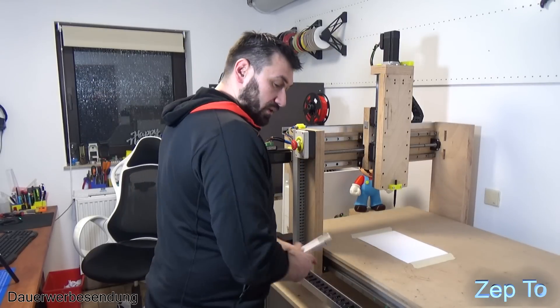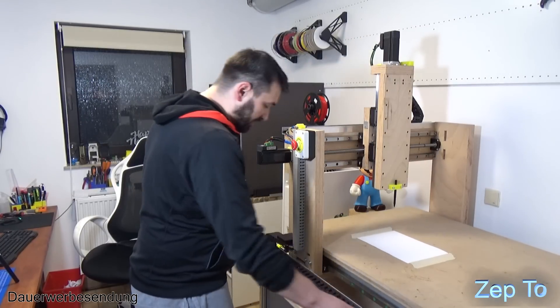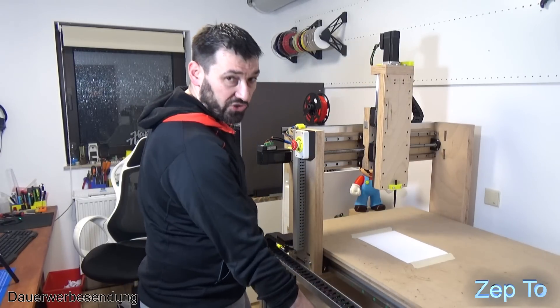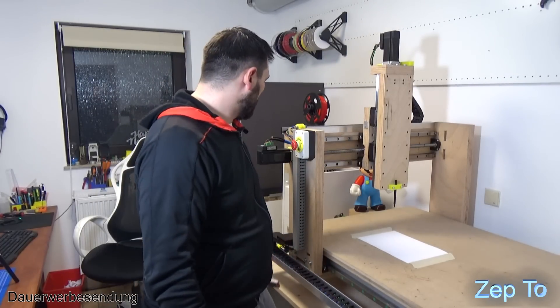Hier unten ist dann dieser U-Profil von Alu - das sieht halt richtig schön aus, so mit Holz und bisschen Metall. Das sieht schon echt geil aus. Dann hier die Energiekette - hier gehen dann die ganzen Leitungen nach oben. Unten ist der Schaltkasten, den gucken wir uns dann im nächsten Video an. Da werde ich euch ein paar Sachen zeigen.